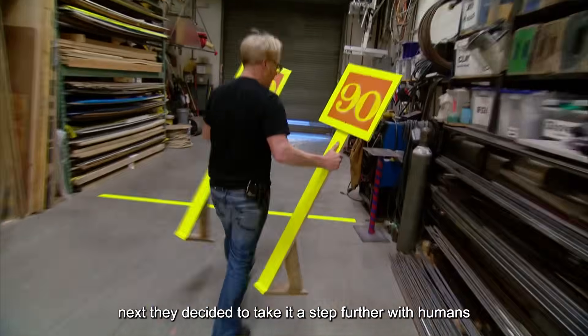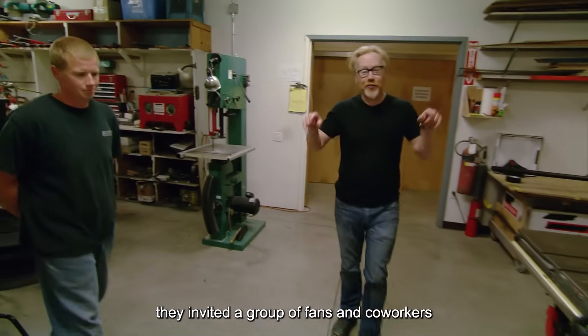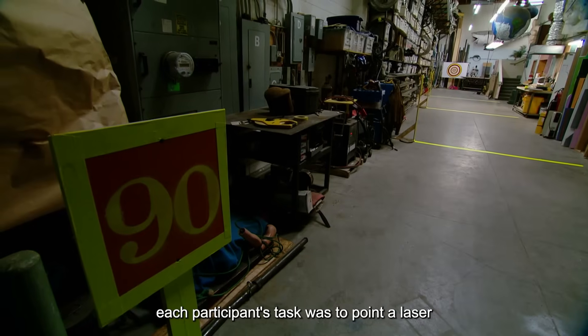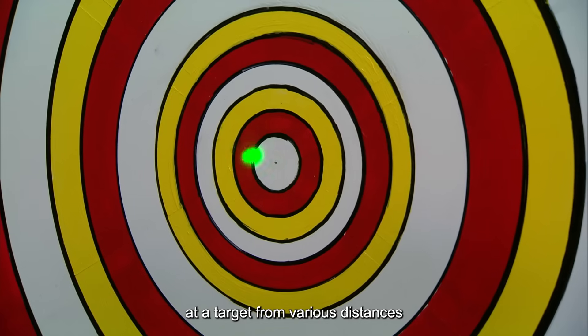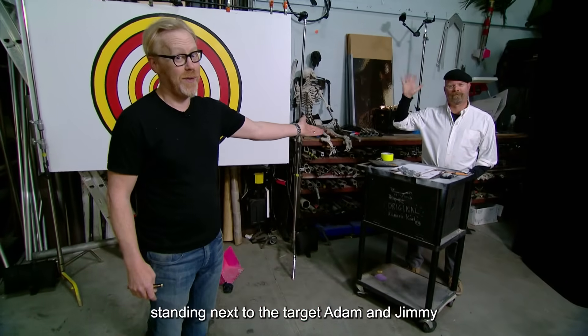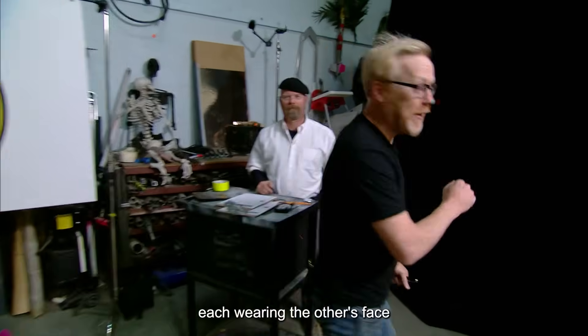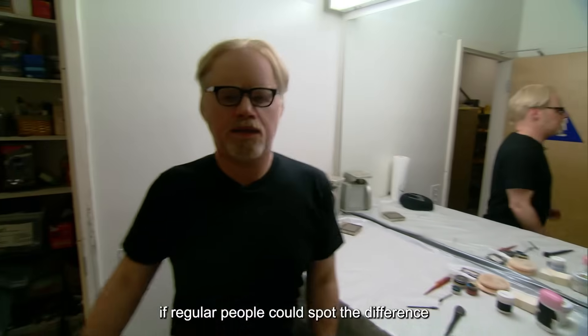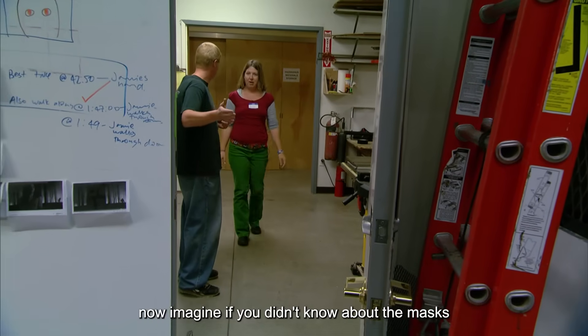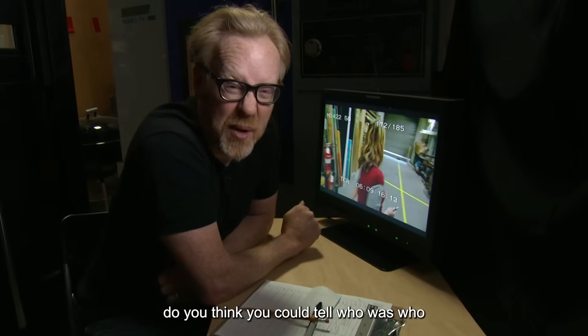Next, they decided to take it a step further, with humans. They invited a group of fans and co-workers to join a simple test. Each participant's task was to point a laser at a target from various distances, with Adam and Jimmy standing next to the target, each wearing the other's face. The goal was to see if regular people could spot the difference despite the masks. If you didn't know about the masks, do you think you could tell who was who?